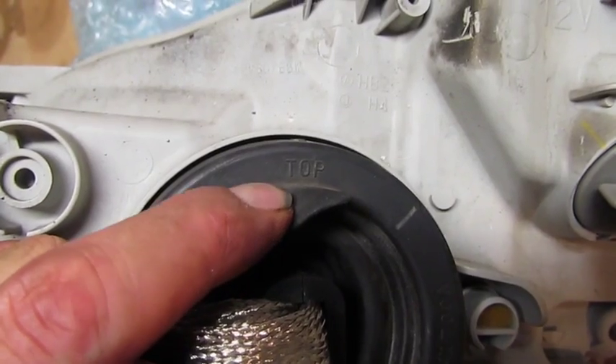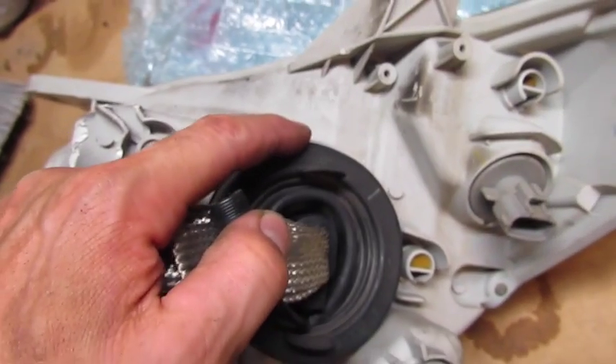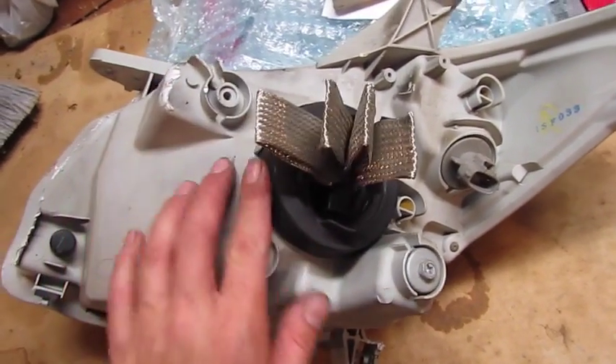Before you put this back in the vehicle, you want to make sure of two things: that the top notation is indeed at the top of the housing, and that everything is seated all the way around — otherwise water will leak.